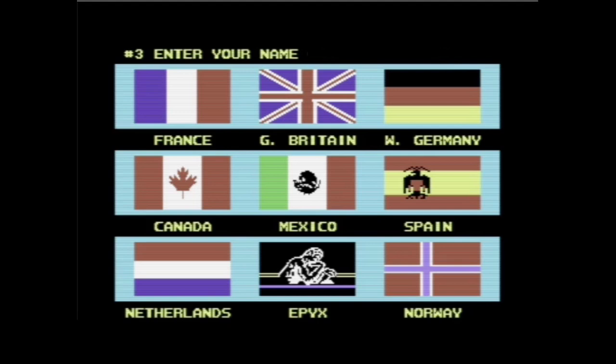Es gibt tatsächlich sogar Online-Radiostationen, die nicht nur die alte C64-Musik spielen, sondern auch Remixes davon, beziehungsweise sogar Musik, die mit dem SID-Chip erweitert oder gemacht wurde. Dann nehmen wir nochmal einen dritten Spieler – nehmen wir einen Spanier: El Gato. Wir sind wieder bei der Katze, diesmal auf Spanisch.